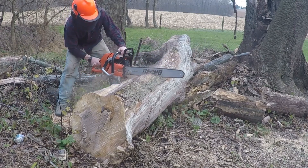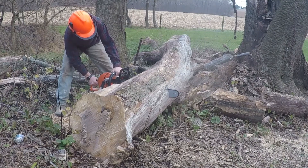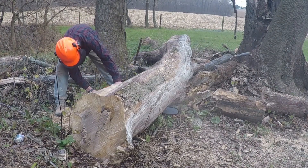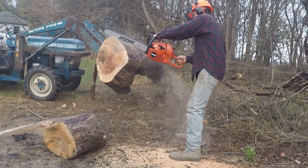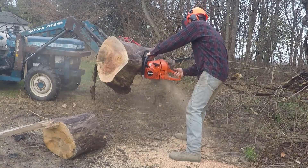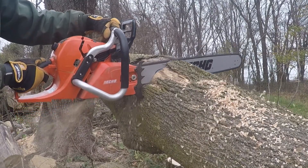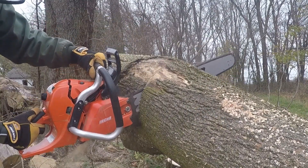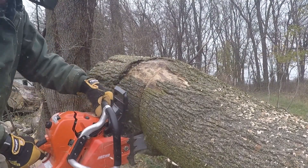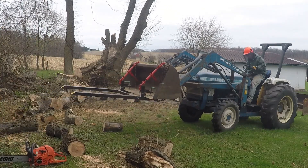Honestly, running this saw is a dream — I'm just going to let it speak for itself for a little bit. Full disclaimer: I'm an amateur chainsaw user, but this is by far the most powerful and smoothest operating saw that I've used.